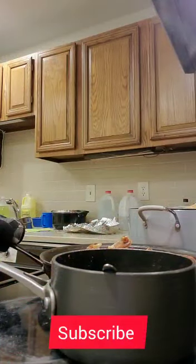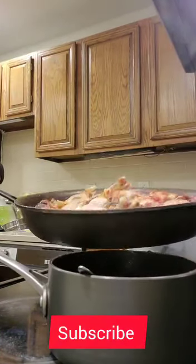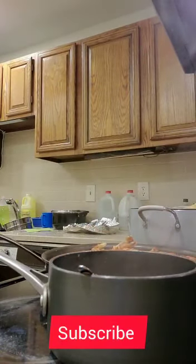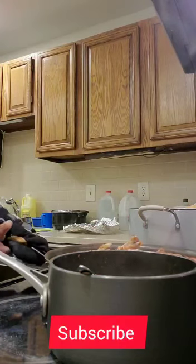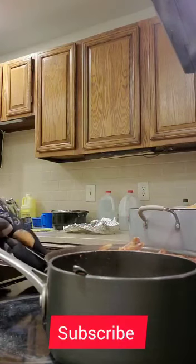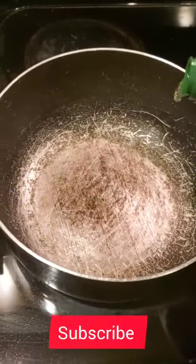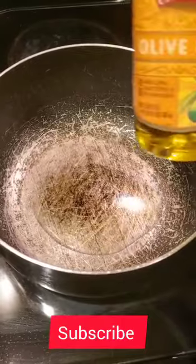After you take out the soup, put it back in the oven. Put cooking oil in the oven.